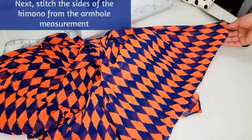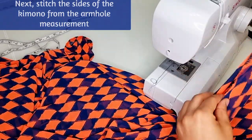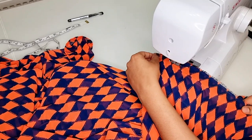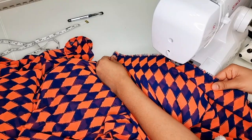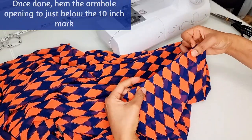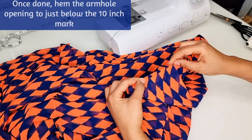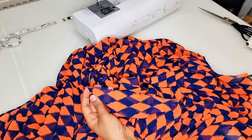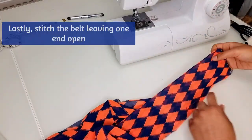You can now stitch the sides of the kimono from the armhole measurement. Once you've done this, hem the armhole opening to just below the 10 inch mark. Finally, hem the bottom of the kimono to complete it.